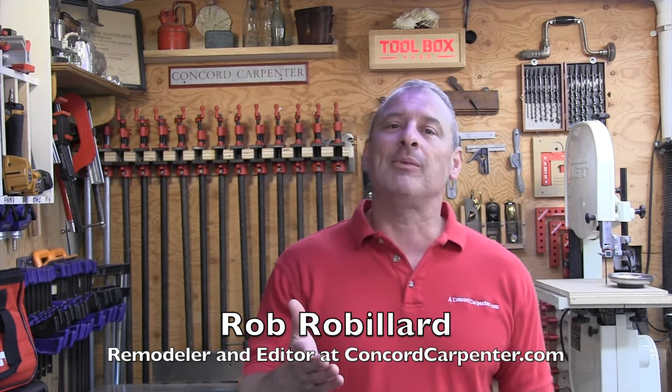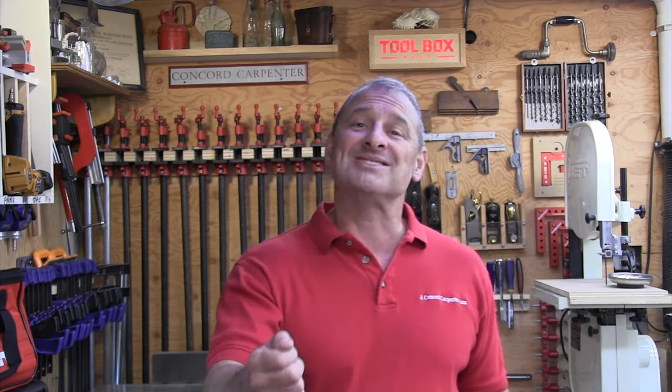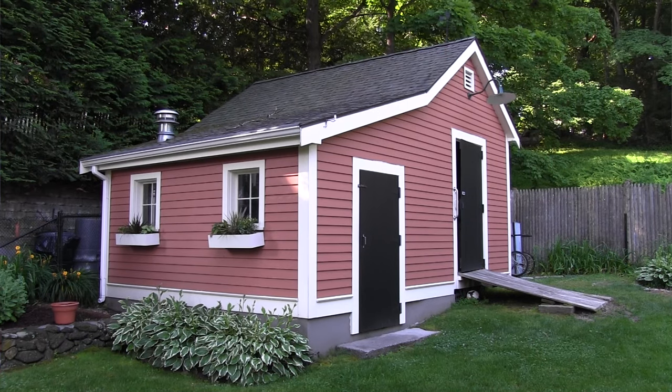In this video, we're going to talk about removing moss from your roof shingles. I love moss just like anybody else, but certainly not on my roof. Roof moss tends to grow on north-facing roofs that receive less direct sunlight and stay damp longer than a south-facing roof. South-facing roofs have the benefit of way more sunlight, they tend to be drier, and moss just doesn't grow as much.